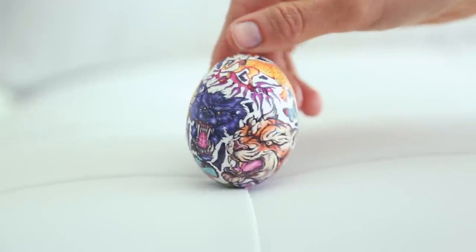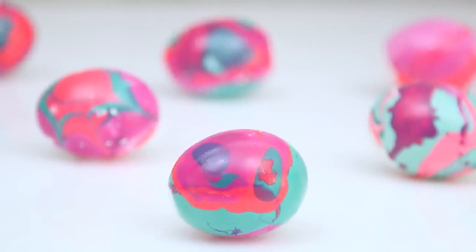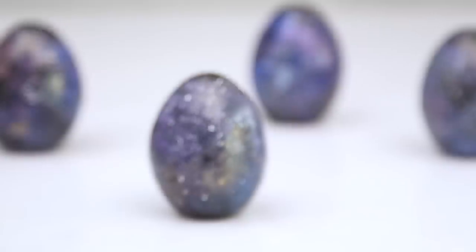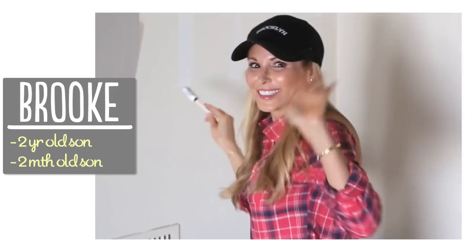Hi guys! One of my first and favorite episodes was my dye-free Easter egg decorations, and with Easter right around the corner, I thought it would be the perfect time for a part two. So I took to Pinterest and today I'm going to show you a few super cute ways to decorate your Easter eggs without using dye. I'm Brooke and I'm passionate about making beautiful things for my family on a budget.